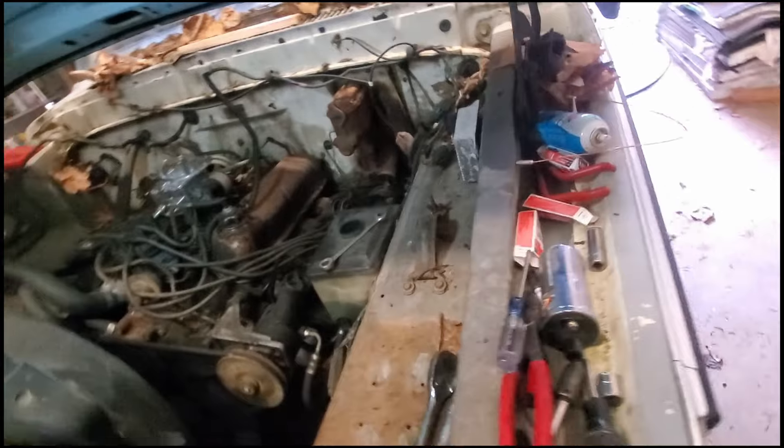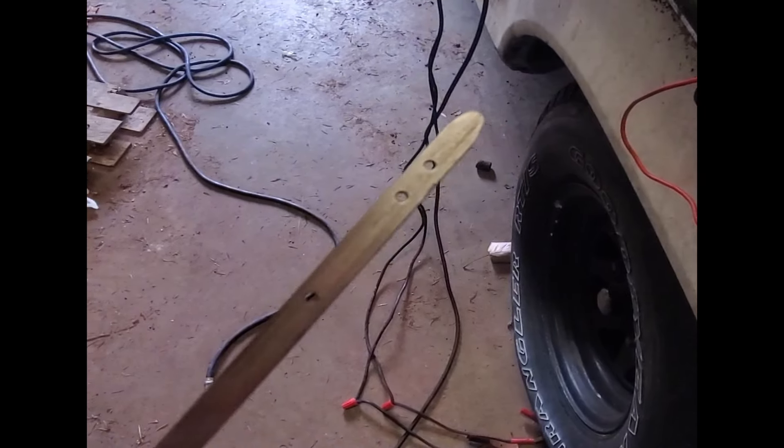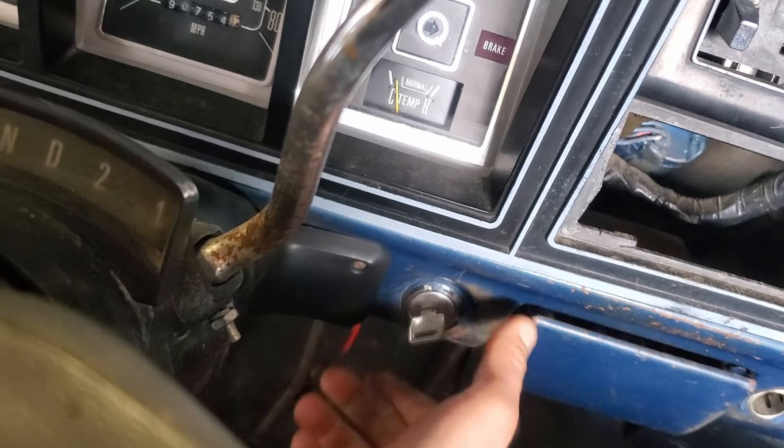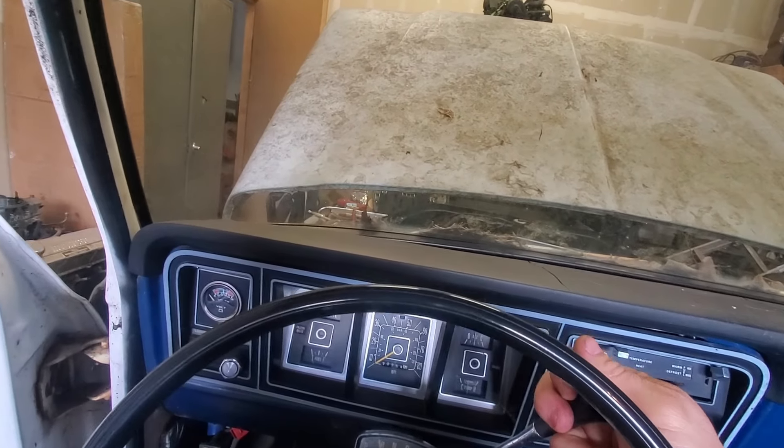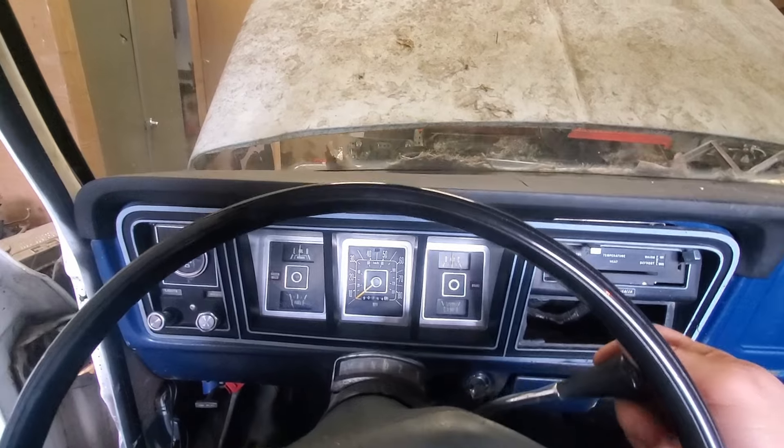The throttle linkage is on. I'm going to start it again and then tune the distributor once it warms up, make sure that's all where it's supposed to be, then check the transmission fluid, and hopefully everything's good. Oh yeah, it's running pretty good. I did the timing on it so now it starts up really nicely. Oil pressure, temp, alternator all look good — sounds good other than the exhaust leak. Transmission's full. It's got reverse, back to neutral, it's got drive — let's back her out.